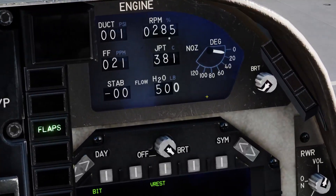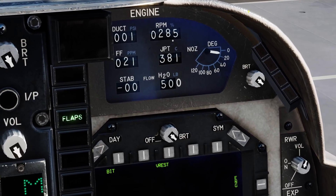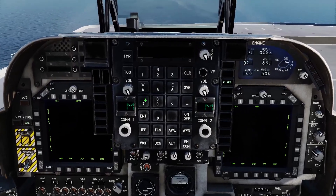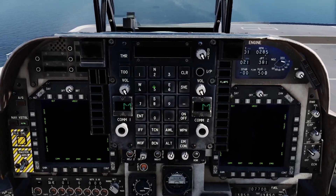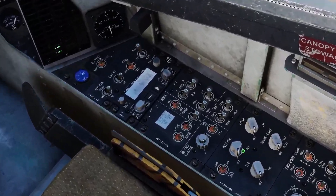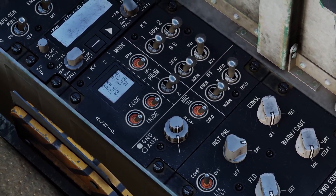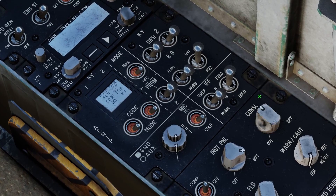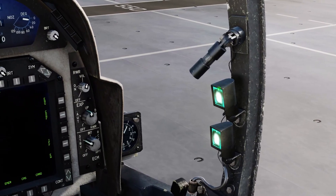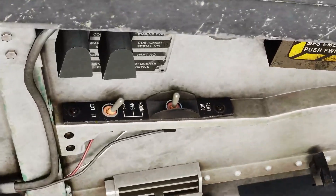If it's nighttime, hit this knob and put that to bright — that'll illuminate all the buttons on the UFC and related panels. For instruments and nighttime, go down here to your right: instrument panel, right console, anti-collision, and then flood. Flood are these lights right here — you can move these around — and these lights right here and these over here.